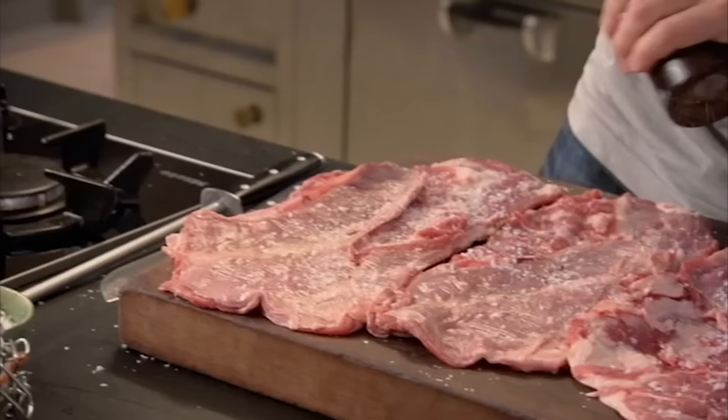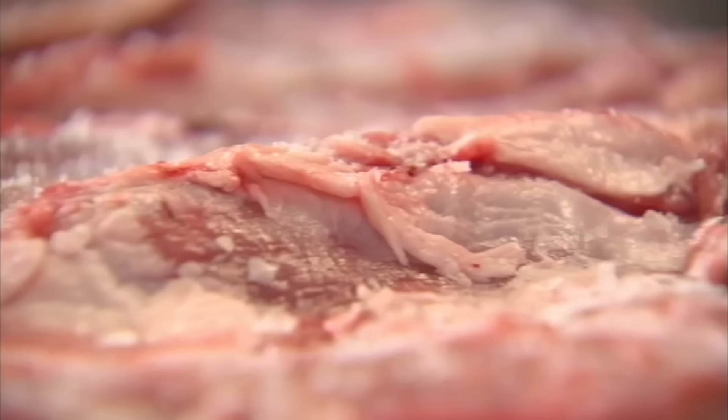It doesn't look like a real weighty, dense cut of meat, but once it's beautifully slow braised, it's just like melting lamb. It's incredible.